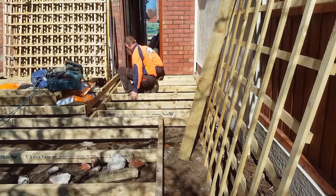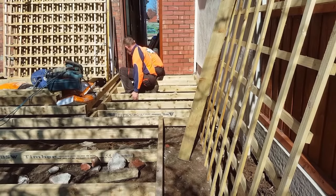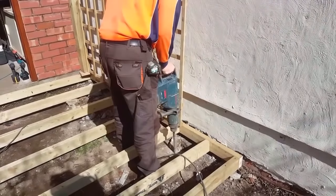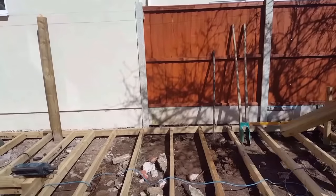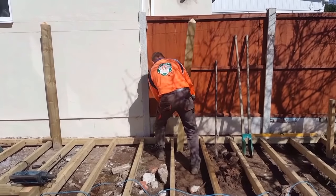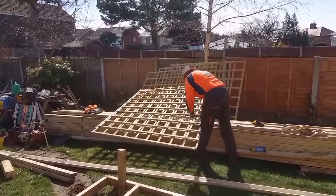This trellis work is going up on the right-hand side and we're only putting three pieces up, but the squares are so big. I don't like the big squares, so we've bought six trellises and we're going to dismantle three of them and then make up three with smaller squares. I think it looks a lot better.